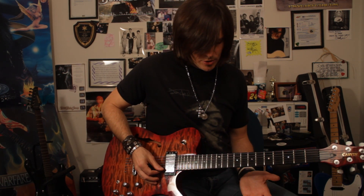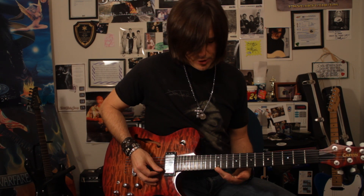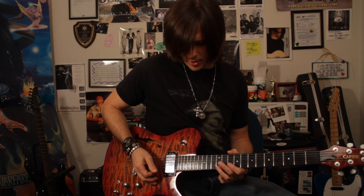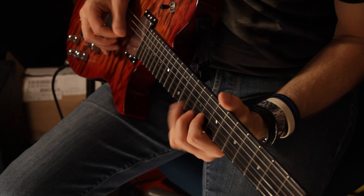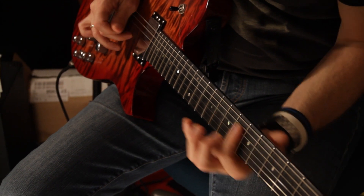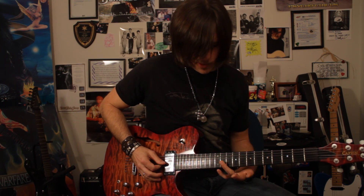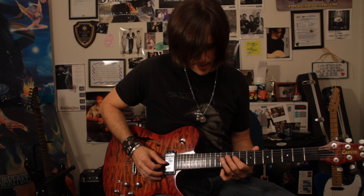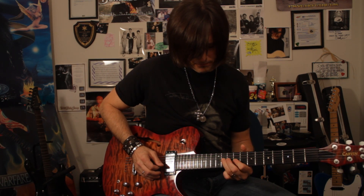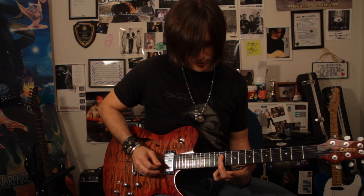So let's try to do this lick. We're going to go in three sections. We're going to start with the first section. The 12th fret of the high E string is E, and I'm going to alternate pick this entire lick. Now we're going to go to the 11th fret of the G string for the start of that. I'm actually going to bend up a half step, and then get the D-flat there on the 11th fret of the D string.